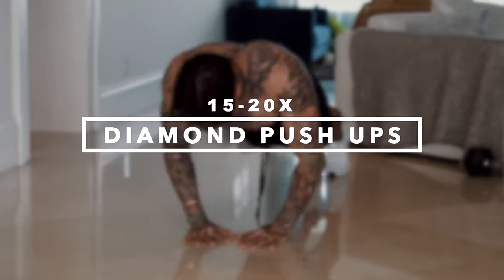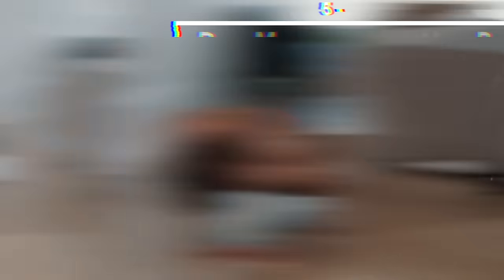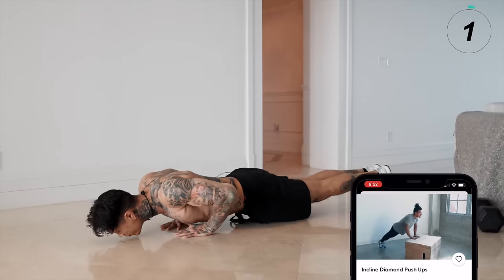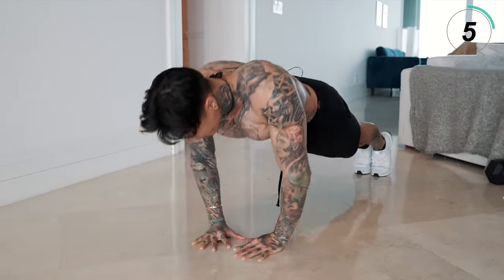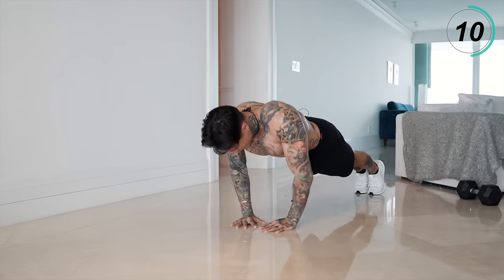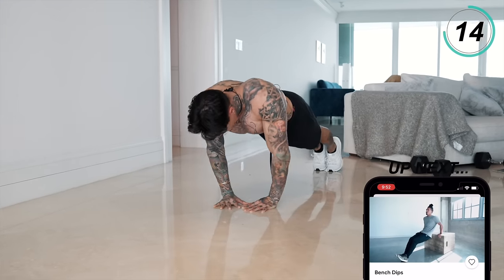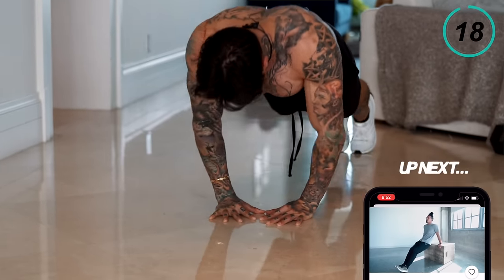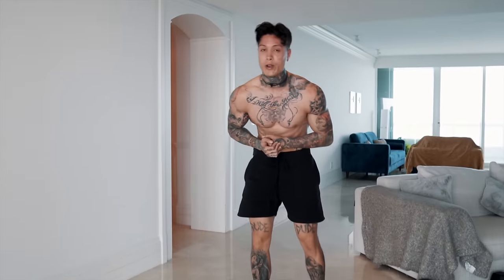Now we're gonna take it down to the ground and go straight for some diamond push-ups. We're gonna be going for 15 to 20 reps. If you can't do that many, just max out — do as many as you can right here on the ground, and then move up to an elevated surface. Give it a full range of motion.